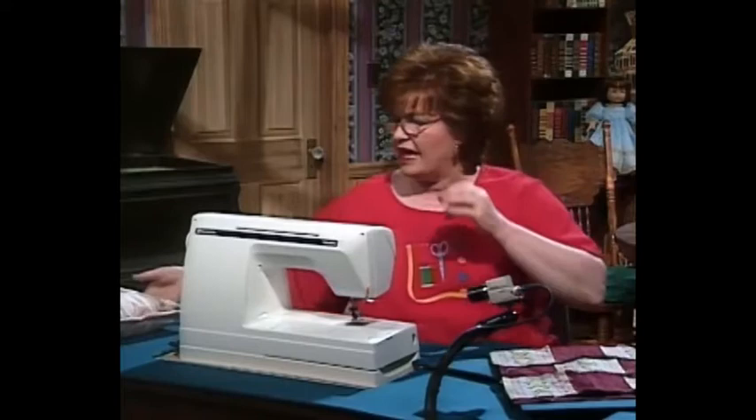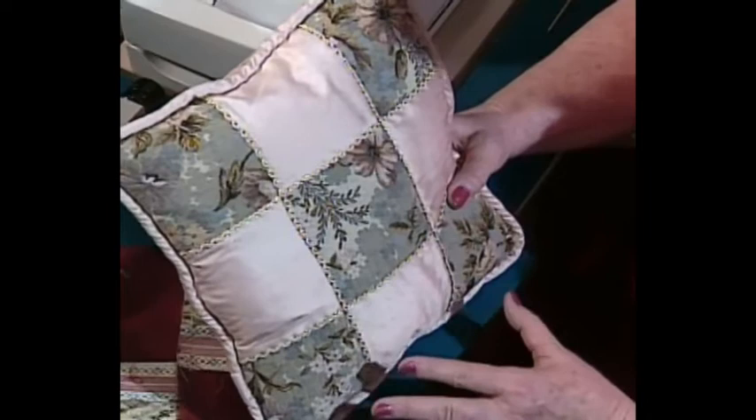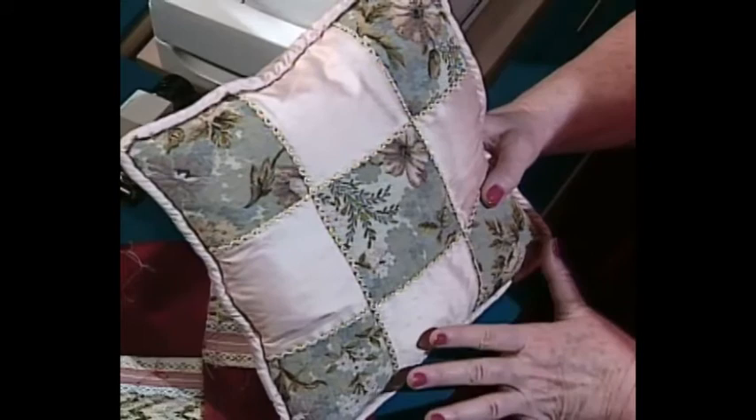I think this could be cut out and completed in an hour or less. It's just a wonderfully versatile pillow — if you love to do sampler things, this is kind of a sampler quilt and pillow style. Next, I'd like for you to come along to my attic where I have something very special for you.